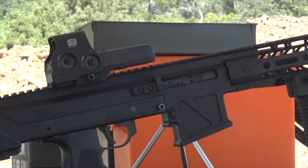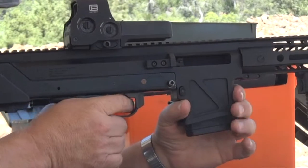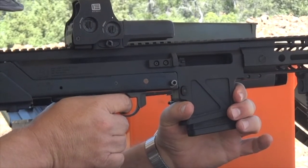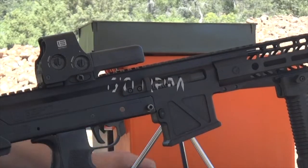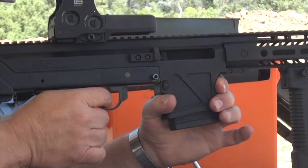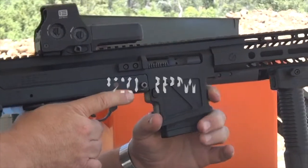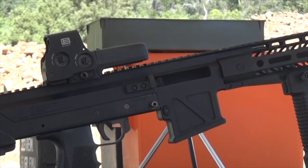This is Winchester 556 55 grain. The gas block is open five clicks, and it has the TAC 16 on it. This is Winchester 556 with the TAC 16 — the gas block is now open six clicks. And now Winchester 556 with the TAC 16, gas block open seven clicks.